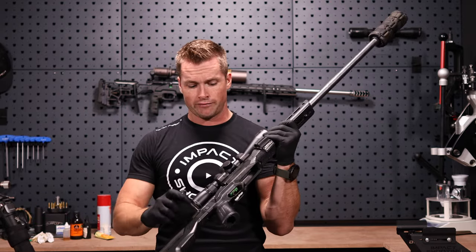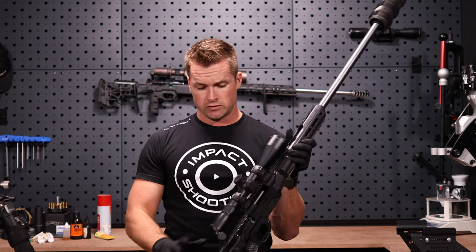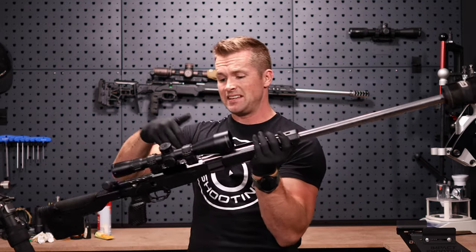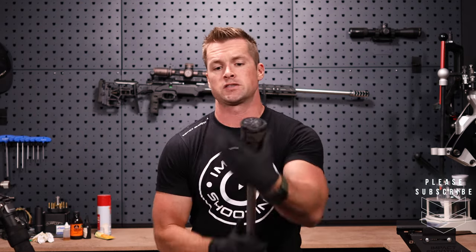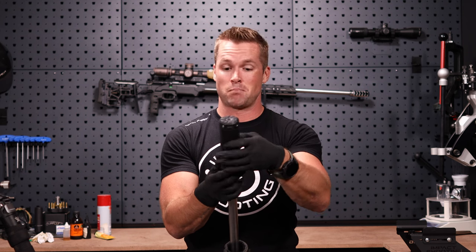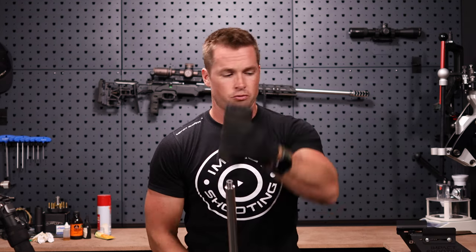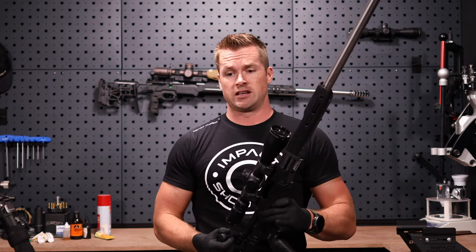So both rifles are safe — mags out, bolts open. First, our silencer is going to come off the front. Fun fact if you're watching in America: in South Africa, silencers are not regulated at all. We can just walk in and buy these like buying a carton of milk. However, obviously when we purchase firearms, it's a bit of a different story — our process is similar to what you'd go through when actually licensing a suppressor.